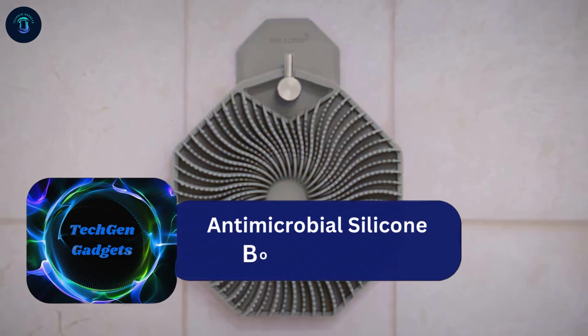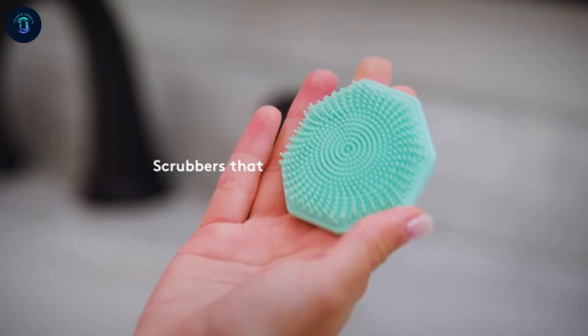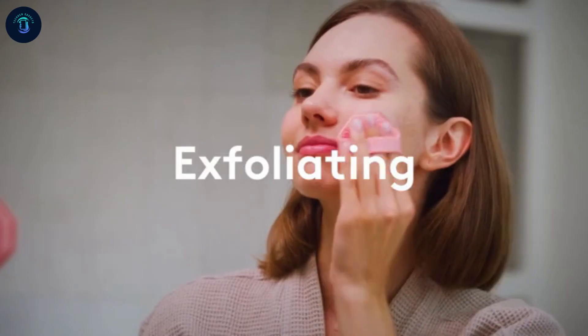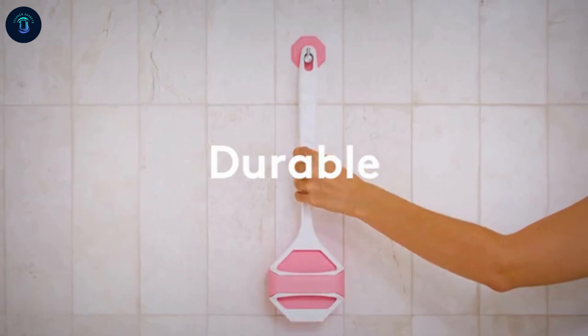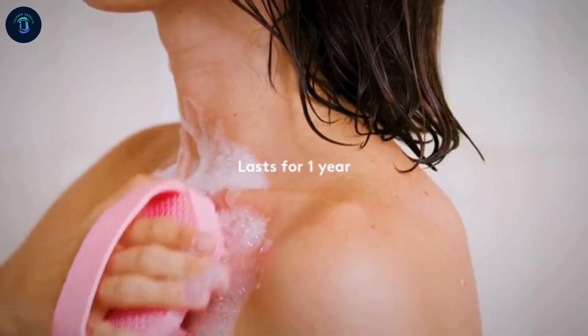The Sud Scrub Antimicrobial Silicone Body Scrubber is a game-changer for skincare. Unlike regular scrubbers, it's infused with silver and zinc to resist 99.99% of odor-causing bacteria and over 90% of fungi. Its gentle scrubbing fins exfoliate sensitive skin, removing dead cells and leaving it softer and healthier. Made of recyclable, plastic-free silicone.